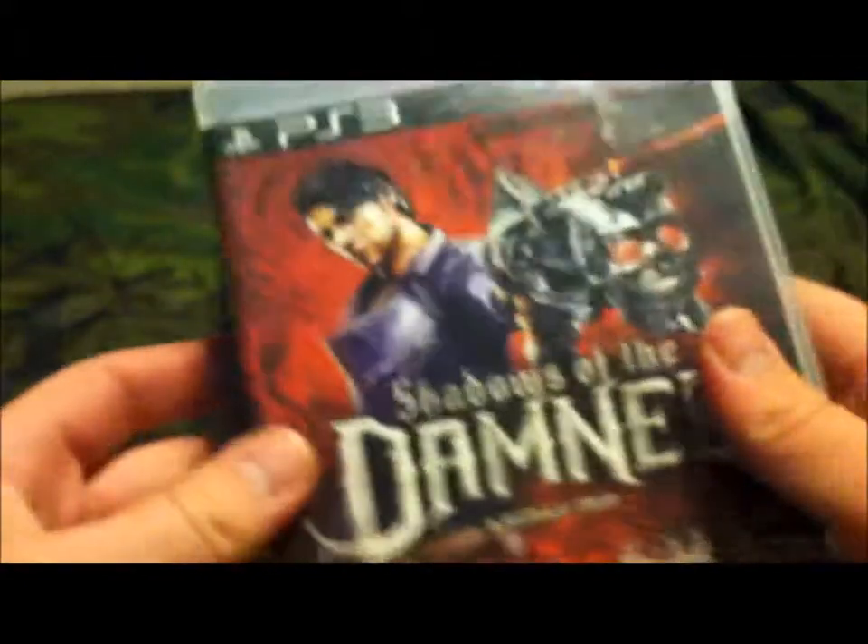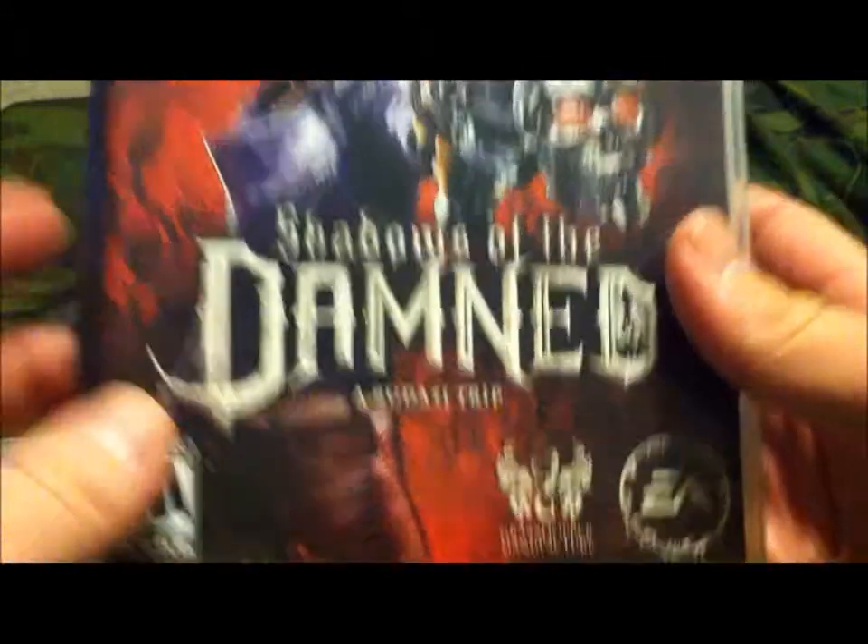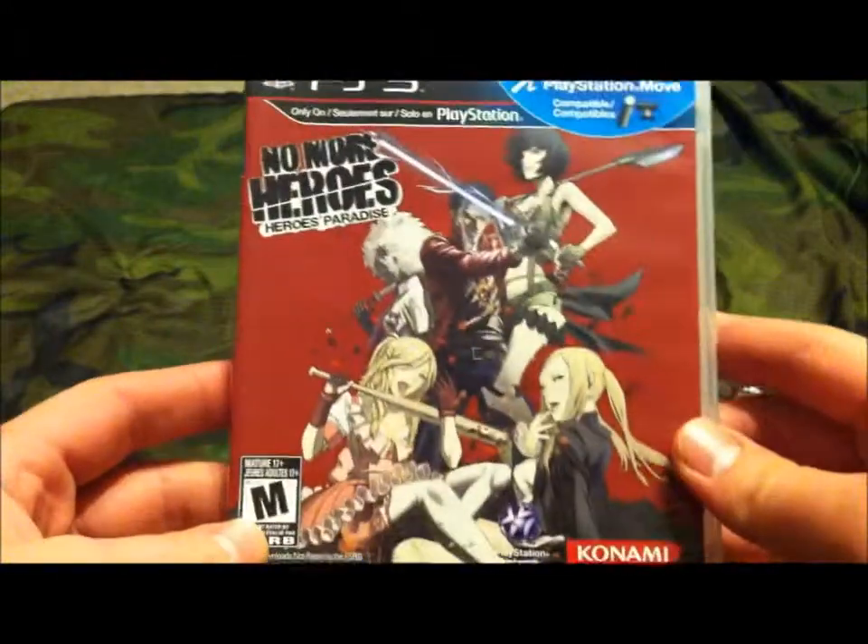It was made by Suda51 — you may know him because he made Shadows of the Damned, also by Grasshopper Manufacturer. He also had some help in making No More Heroes for the Wii.